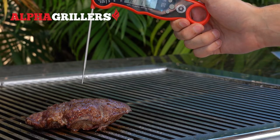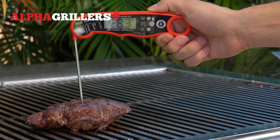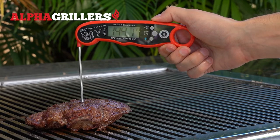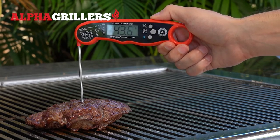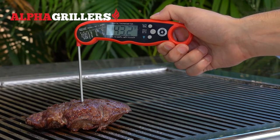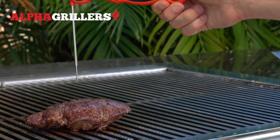The best way to take a temperature of your meat is to come down directly perpendicular at the thickest part of the meat. Once the temperature reading holds, that is the internal temperature of your meat. To safely remove the probe, simply take it out the same way you inserted it.